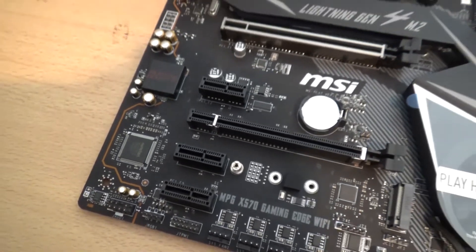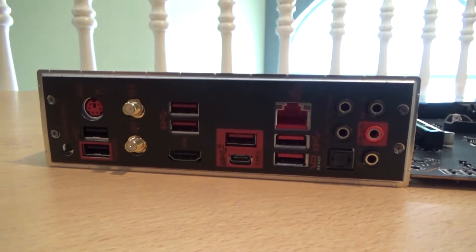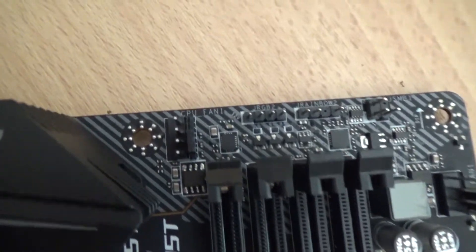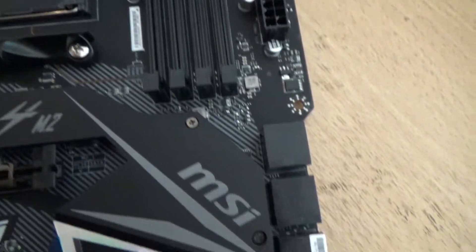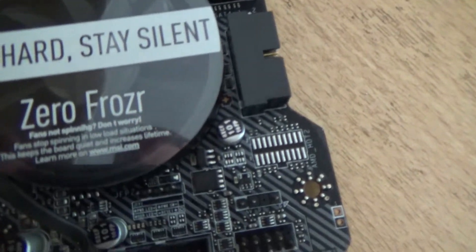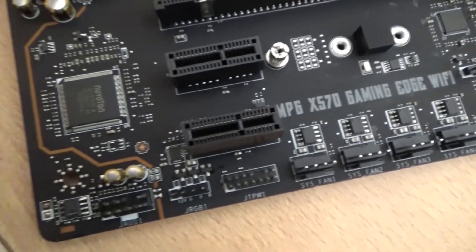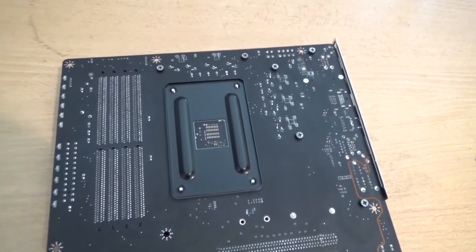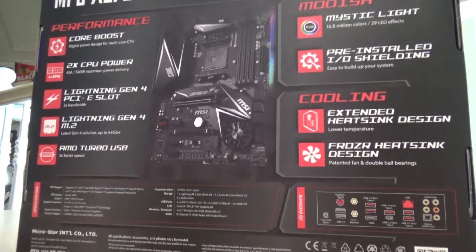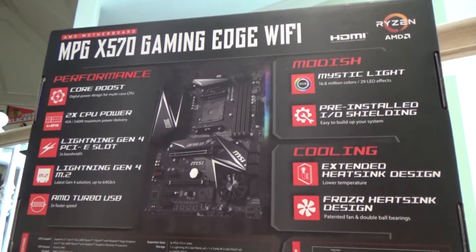It has active cooling for some motherboard components, along with the main M.2 slot, and an extra perk is the metal reinforcement around the main graphics card slot. It supports DDR4 RAM up to 4,400MHz and 128GB. It has 6 SATA 3 inputs pointed towards the side of the motherboard, along with 2 M.2 slots. There are 6 USB 3.2 ports on the rear, one of them being a USB Type-C, along with 2 more USB 2.0 ports. I can hardly wait to use this.